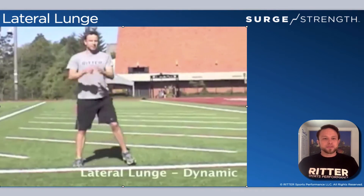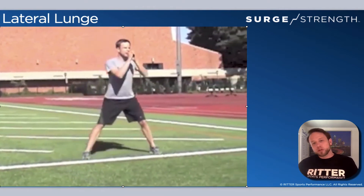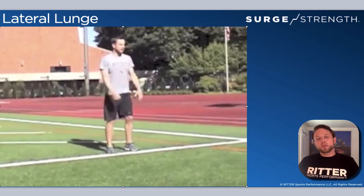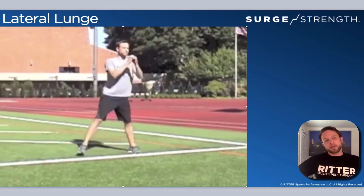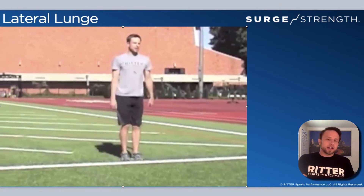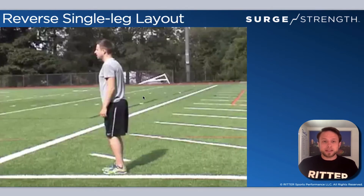Lateral lunge: stay tall, reach out, and sit down into that heel. Whatever leg is leading, that's what you're pushing off of to stand up — you're not pushing off the trailing leg, you're pushing off the leg that's leading the way in this lateral lunge. Typically you may go down and back, or if you're going one way and alternating another exercise, just make sure you go two rounds so it's equal and you're doing both directions.